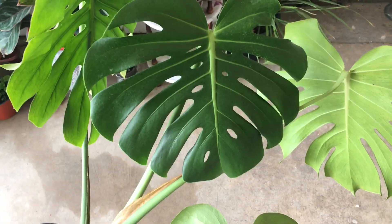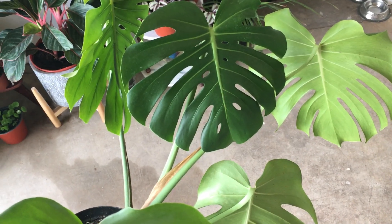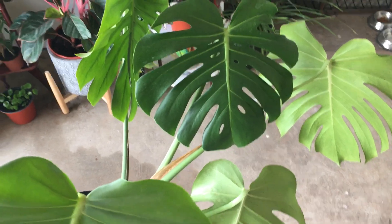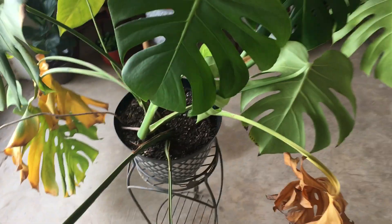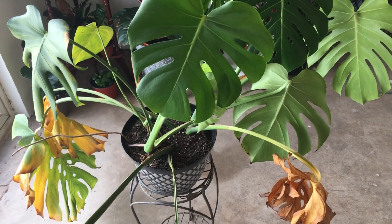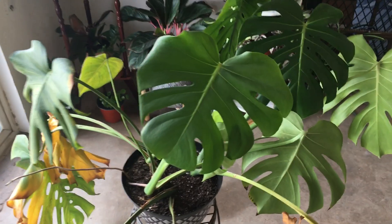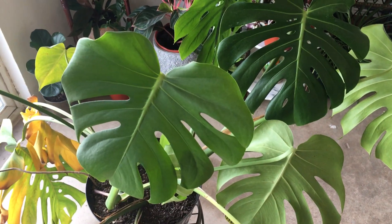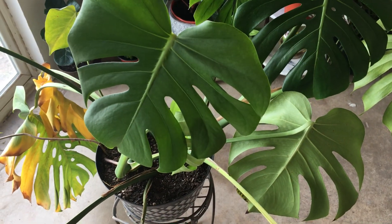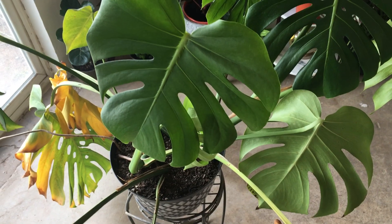Anyway, on this one it was a propagation last year — it's probably about 11 months old since I cut it from the mother. I did get a mother plant, a Monstera deliciosa, that was overgrown. It was about six feet across — it wasn't round, it was kind of flattened, it wasn't staked up, and it had kind of laid over in every direction but straight. The people didn't want it anymore and I picked it up.